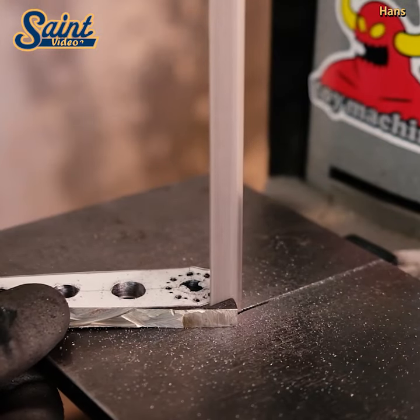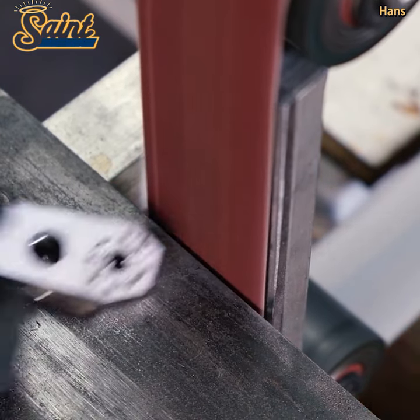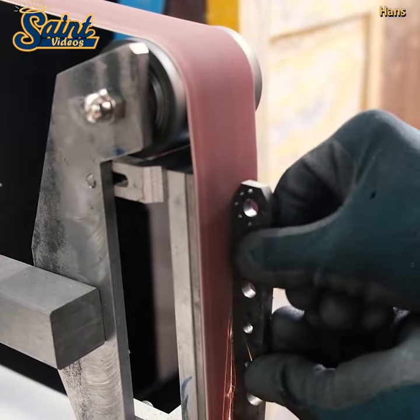There is a tapered end that usually curves slightly, your fulcrum, which connects to a length of bar. Additionally, the length of bar is usually covered at one end with some form of non-slip grip.